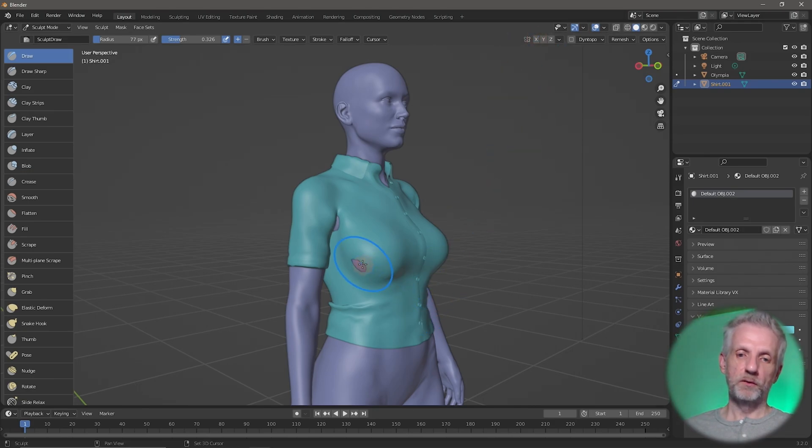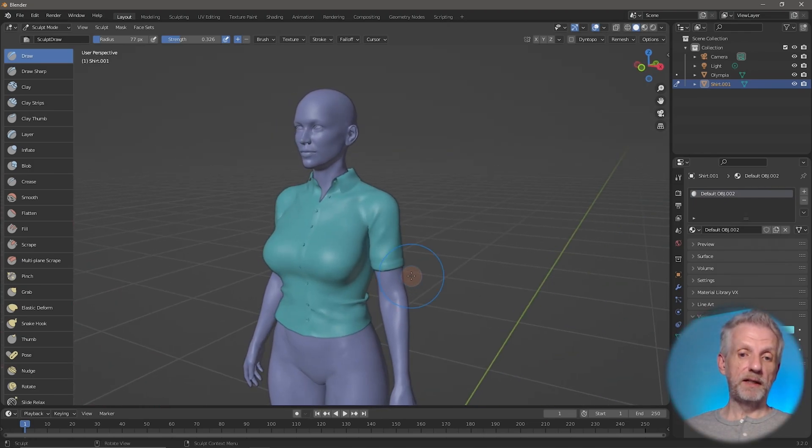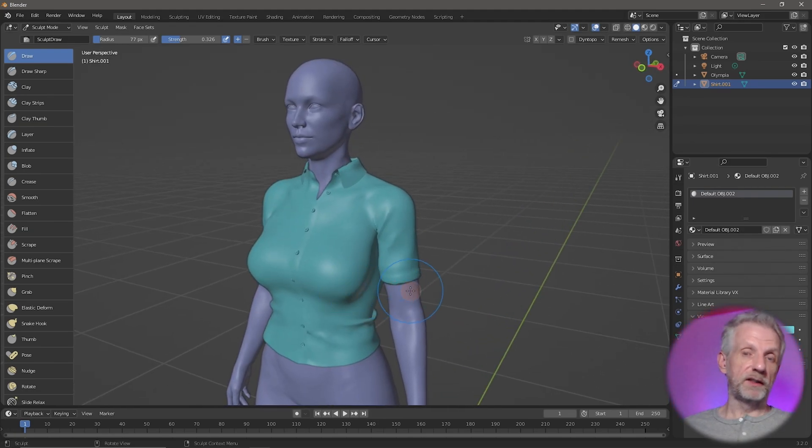Not everything will work with symmetry, so you have to switch that off every once in a while. Drag that out, drag that out — we're kind of getting there, much better than before. Maybe just smooth the side out and drag that out again.